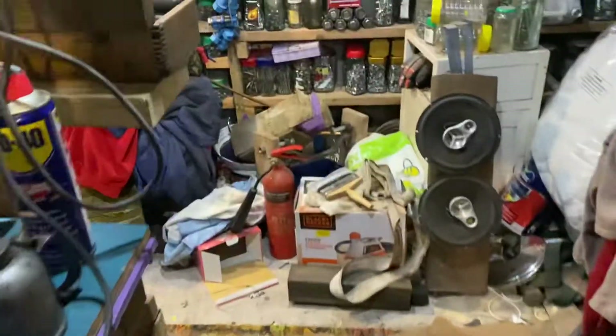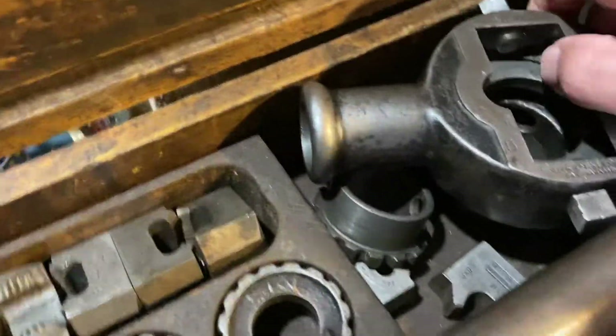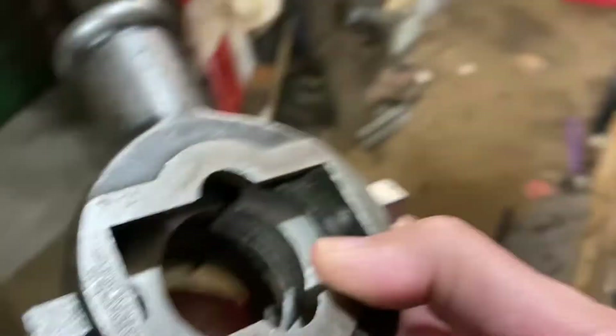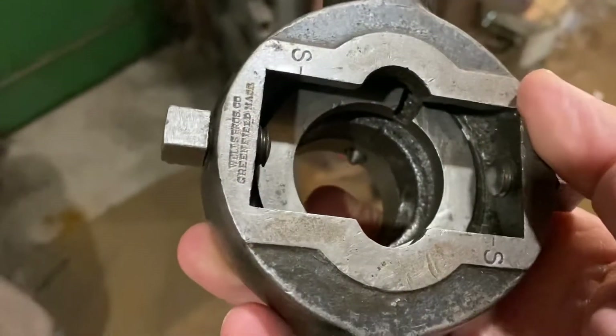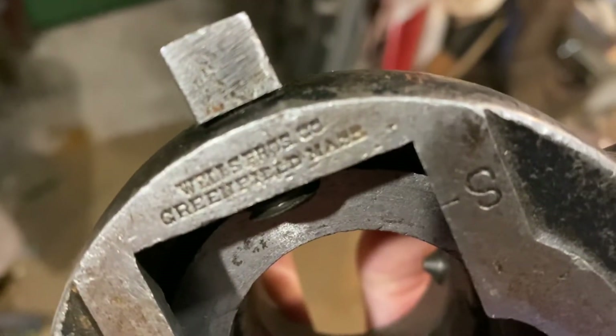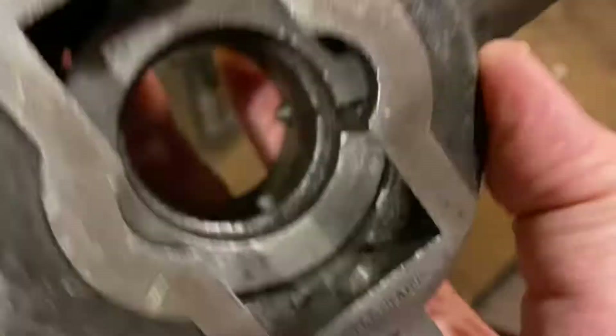But I've got another set here which is a Little Giant set — this is a Little Giant set. From Greenfield, Massachusetts. Can you see it now? Here we are, look. This is a Little Giant. That's it.